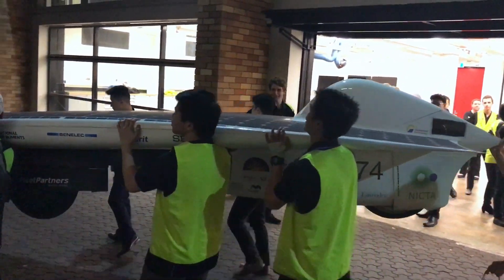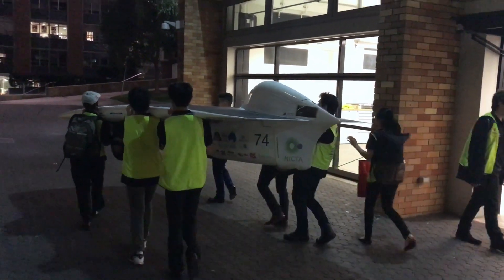That's very cool. Let me know if you guys can slow down. That's a solar car.